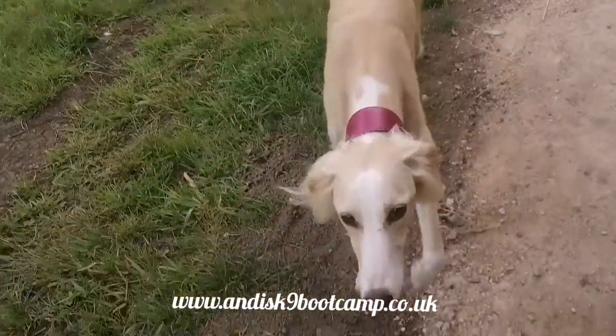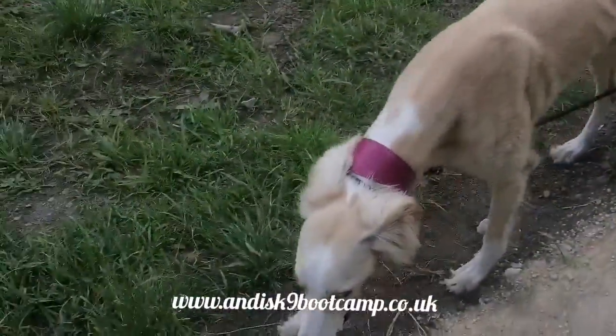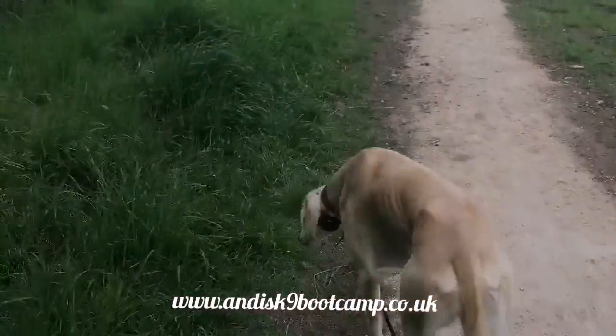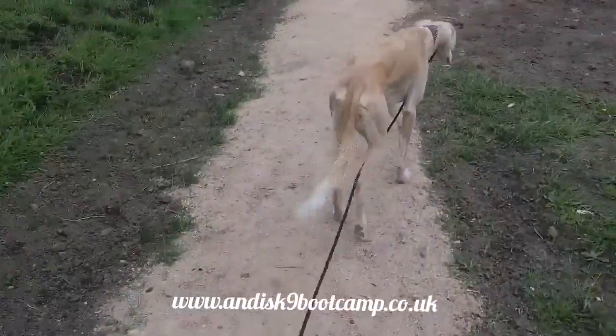And this is the beauty of e-collars — once the dog knows what it means, you generally have to use it very rarely, only in certain circumstances. In normal circumstances like this, she's learned already that when I say come, she has to come back to me.